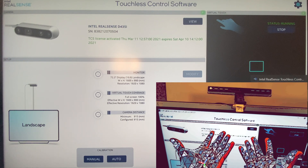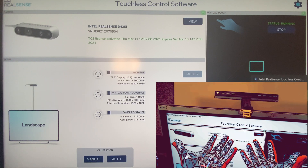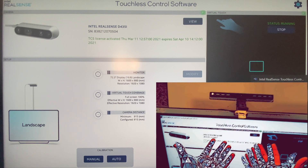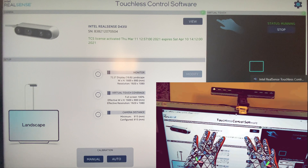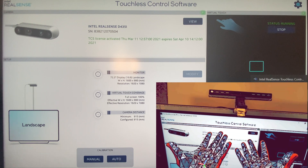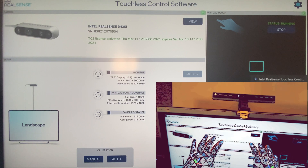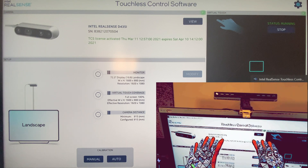Our mobile electronics have two and a half million to three million microbes and viruses per square inch, and none of us are utilizing UV light to sanitize these devices. There is a technology called Cleanbox currently used on virtual reality HMDs. If somebody comes up with a new idea about a case that sanitizes your cell phone every time you put it in with ultraviolet light or radiation, that would be really amazing.